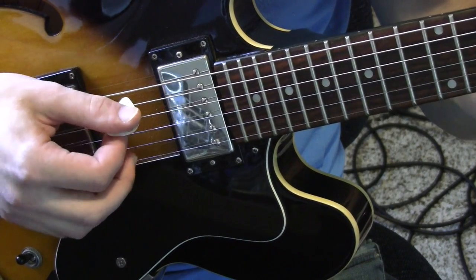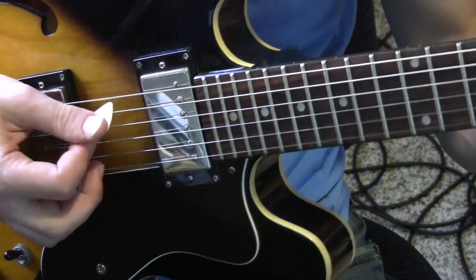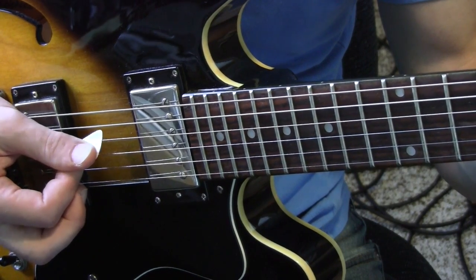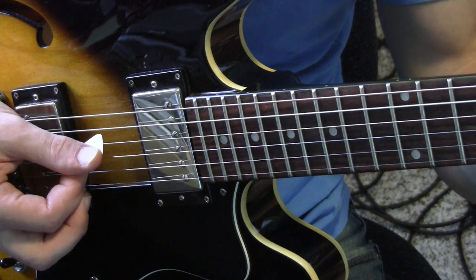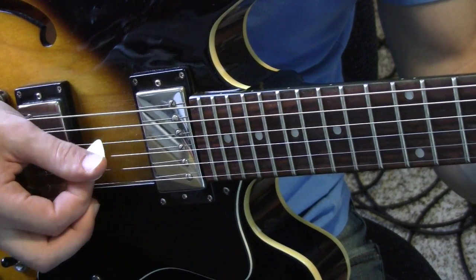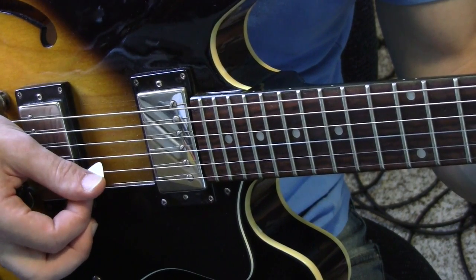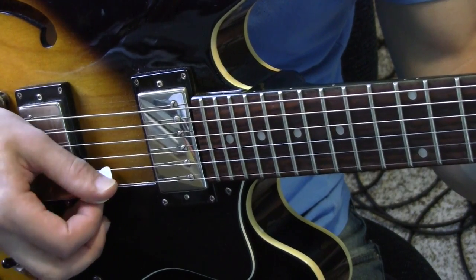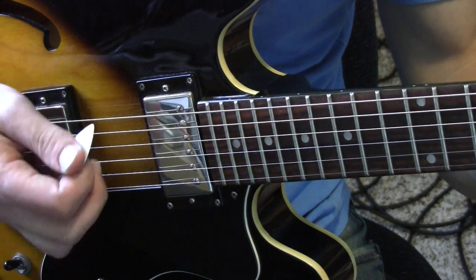I like to land my pick on the next string. Notice how it stops on the next string and just rests there. Then the next string, and it rests. And the next string — it's just resting.